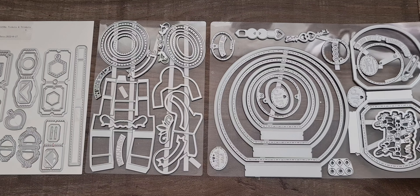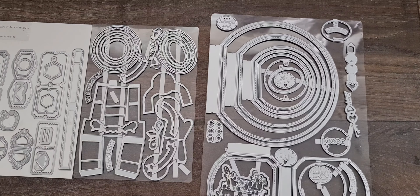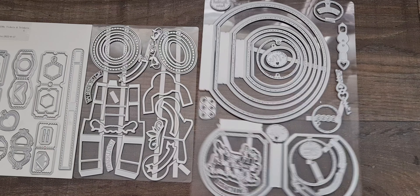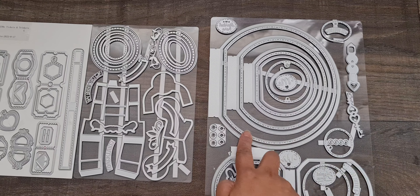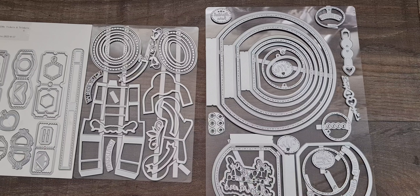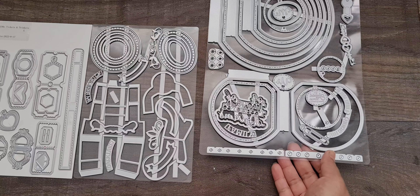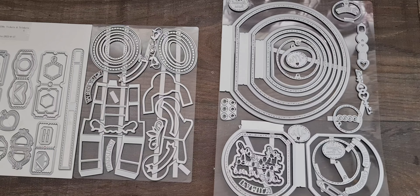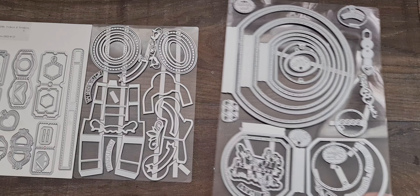I'm going to quickly show you what I've got here. So the Treasure Dream base creator is going to create your base book. You've got lots of layers here for your pages — the main page, layers with beautiful stitch details, some smaller pages, some small pockets, and lots of decorative elements. You've also got a couple of different spines, or you can use your original Tonic Studio spine with this.